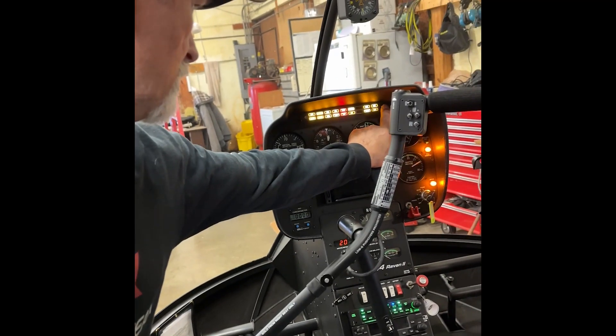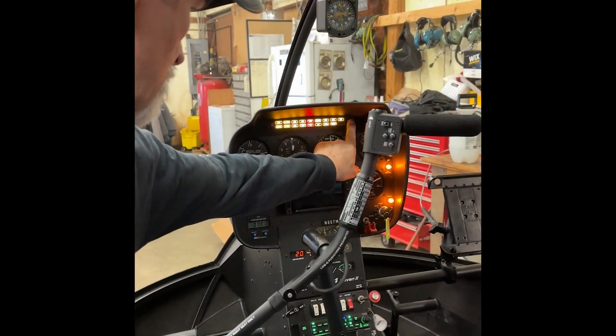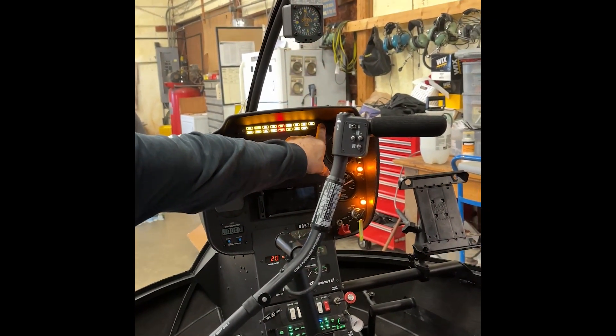What's up guys, Paul Simon here. Let me show you something you never want to see on your helicopter — in place of caution warning lights you get a flash. Coming up, we're going to talk about that. Stay tuned.